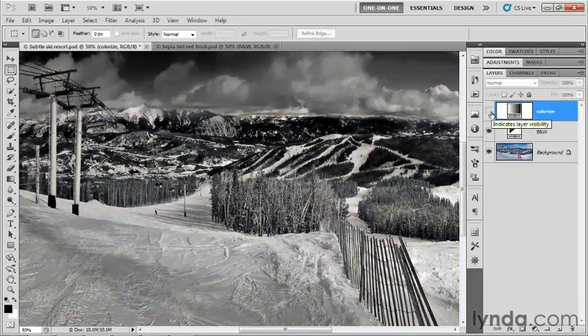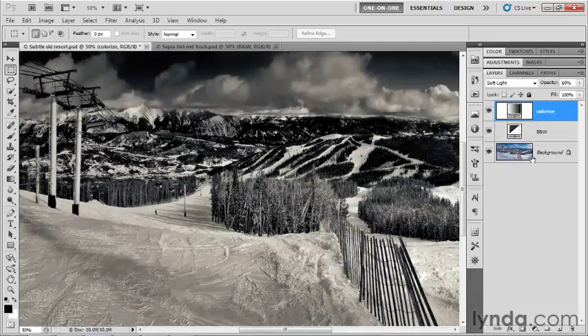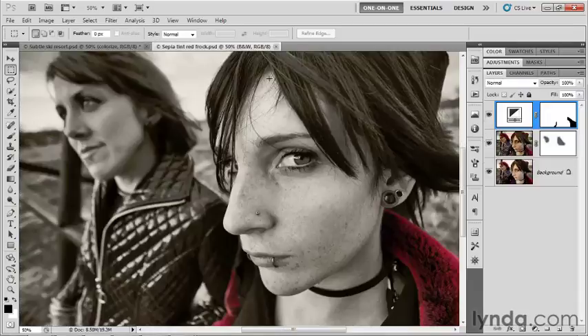So this is the standard plain black and white version of the image, and this is the subtly colorized version filled in with Soft Light at an opacity level of 60%. Now some of you are wondering about those goth women we've lost track of for two or three exercises now. Let's go ahead and switch back to them. I've saved the most recent version as sepia_tint_red_frock.psd because we applied that frankly lame sepia effect using the Black and White tint checkbox. Easy to apply, but we've seen what we can do, so let's switch things out.